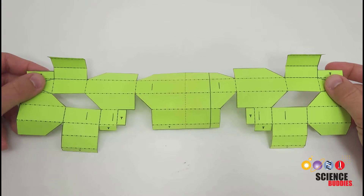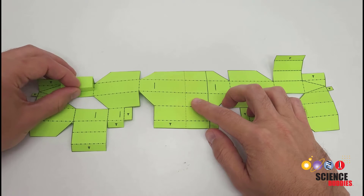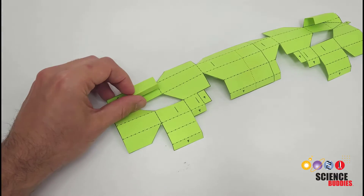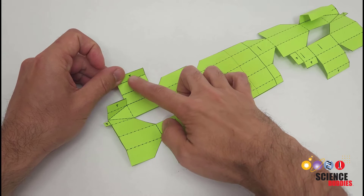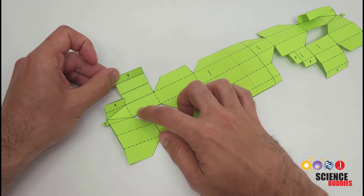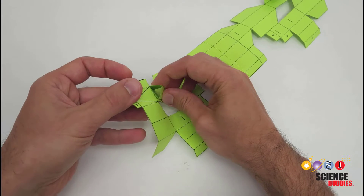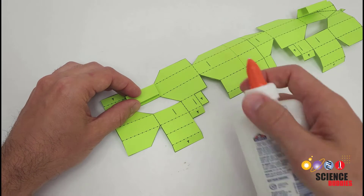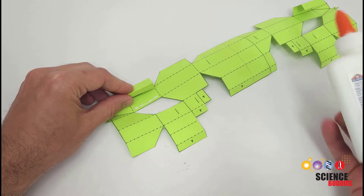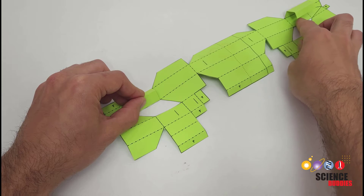With all the lines creased and everything flattened out again, we are going to start gluing. The first step is to glue a triangular tube with a valley fold — there is one on each side of the gripper. You'll see valley folds here marked with a T for tab. Anything labeled T is a tab that is going to be glued somewhere else. Fold the tab over and glue it to the surface to create a triangular cross section. Apply a thin strip of glue, fold it down, and hold it in place until the glue dries. Then do the same thing, mirror image, on the other side.